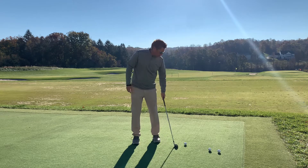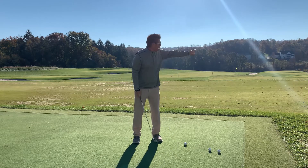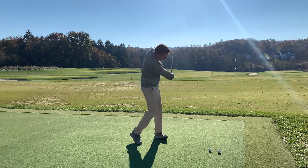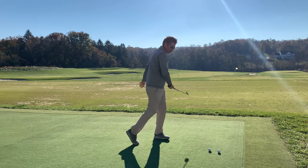Shot three: really closed, so I've got my whole body aimed way right. I'm going to try to hit a straight shot. So really closed. That was good.